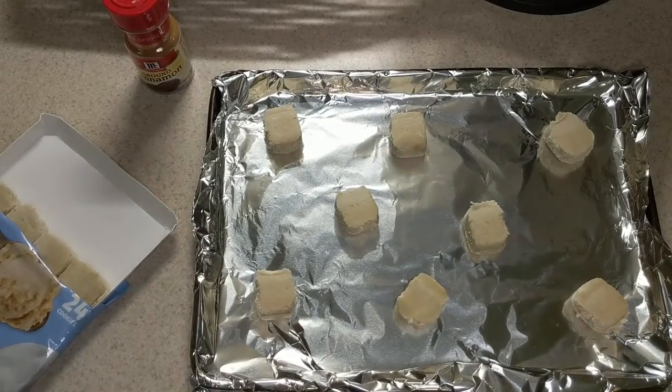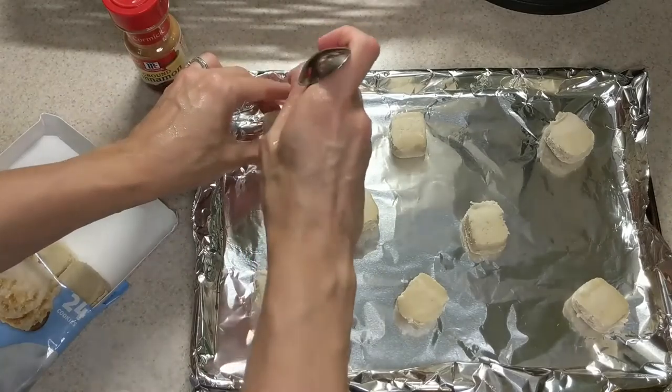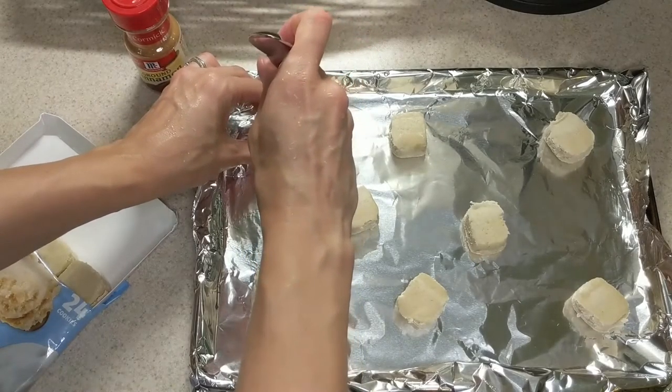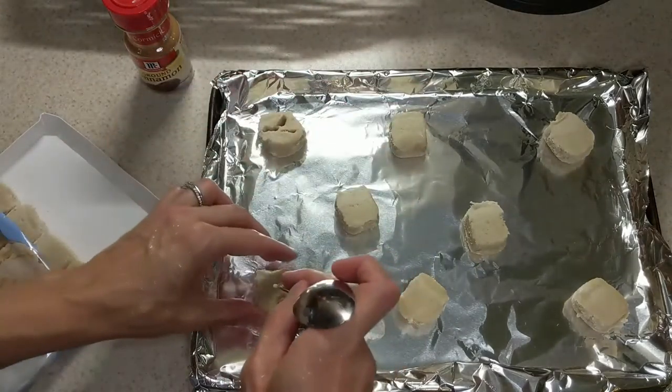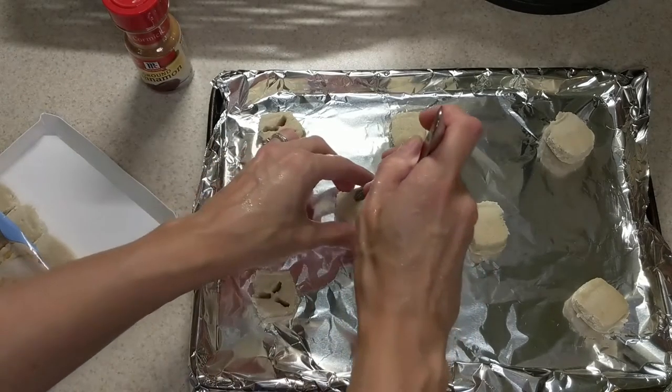Then you're gonna grab a spoon or a fork and, using the bottom of it, you're going to poke three holes, kind of like a triangle, in each of the cookies. And this is what makes our cookies look like Sand Dollars in the end.